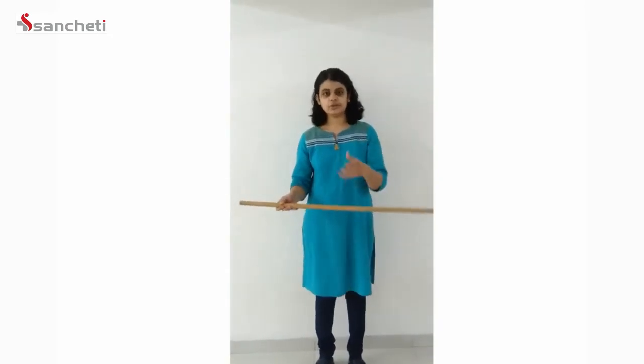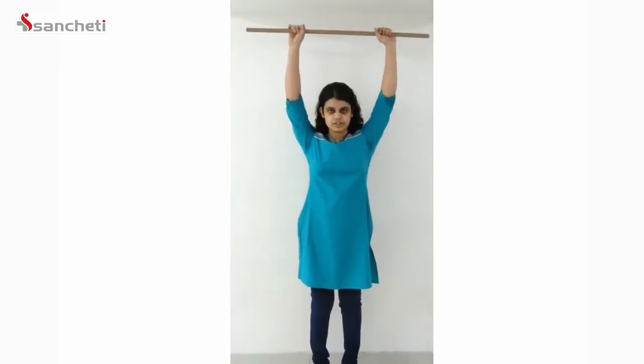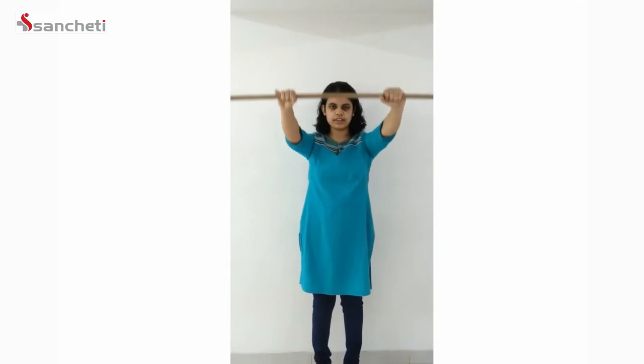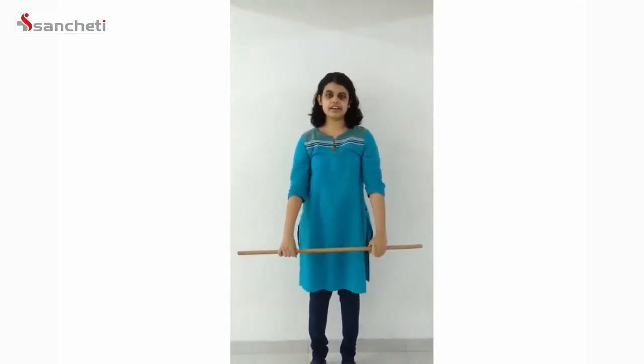Now we will move on to some range of motion exercises for your shoulder that will help you in doing your daily activities. First, take a long stick or anything you can hold onto. Hold both hands together on the stick and take your hand right up above your shoulder level. The other hand assists the movement completely. Repeat this exercise 10 times.